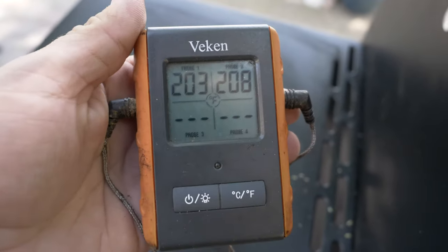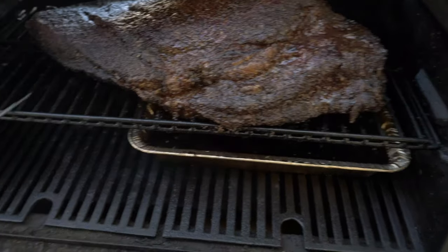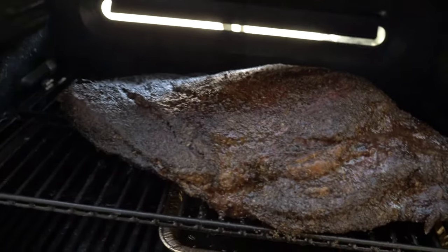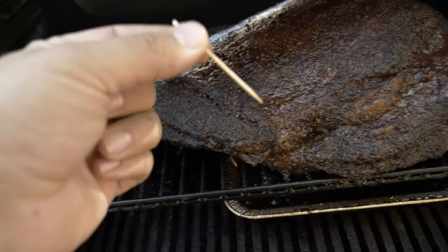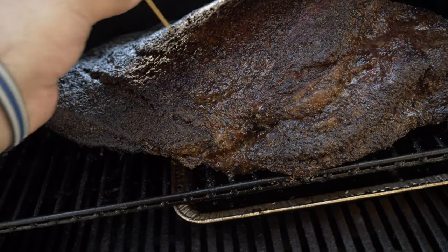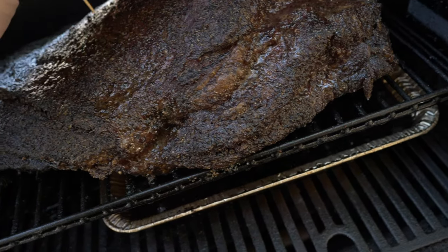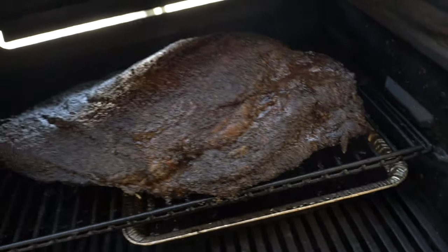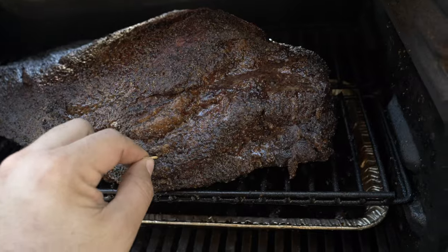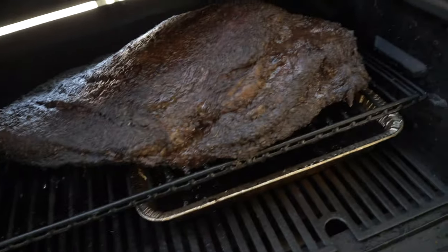The brisket flat is reading 203°F and 208°F — the flat is definitely done. The point isn't quite there but it's close. We're going to pull it and separate the flat and point, but we'll tender-check both with a toothpick. You take a toothpick and poke it — if there's little to no resistance, it's done, just like butter. The point is like jelly — it's always incredibly tender. We're going to go ahead and pull this now.